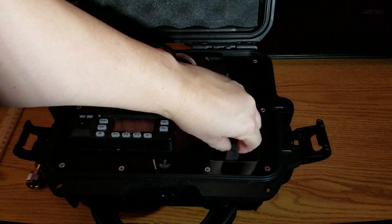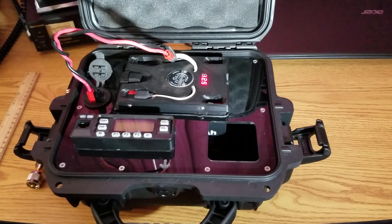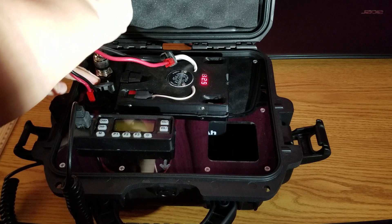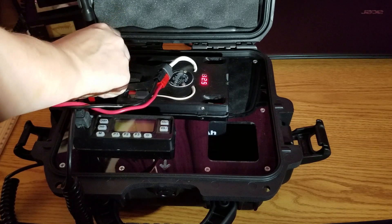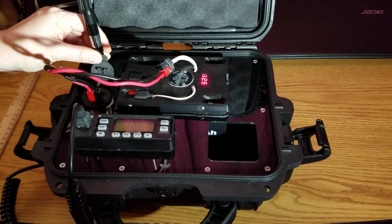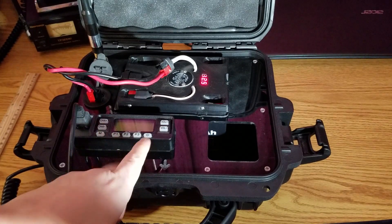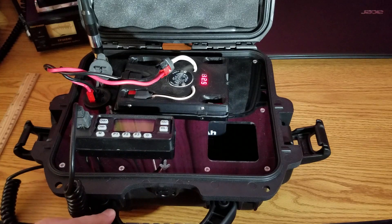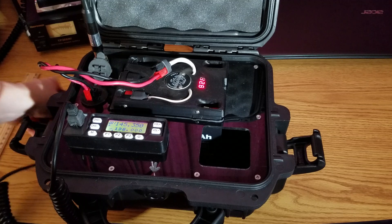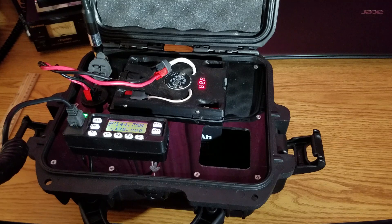The mic fits in here as well and I just fish it out and I'm ready to talk. Hook up the antenna, extend it to its full height of about a couple of feet, and I'm ready for any MCOM or portable radio situation. KE0OJE listening.